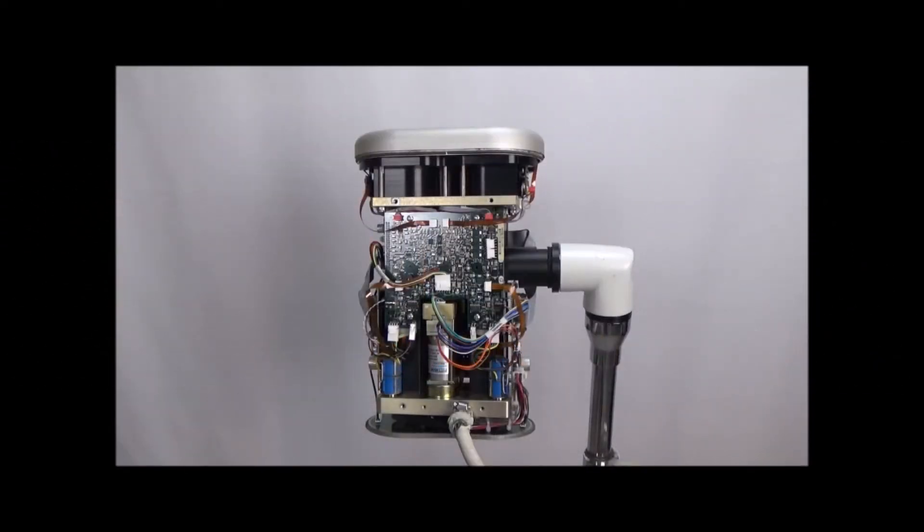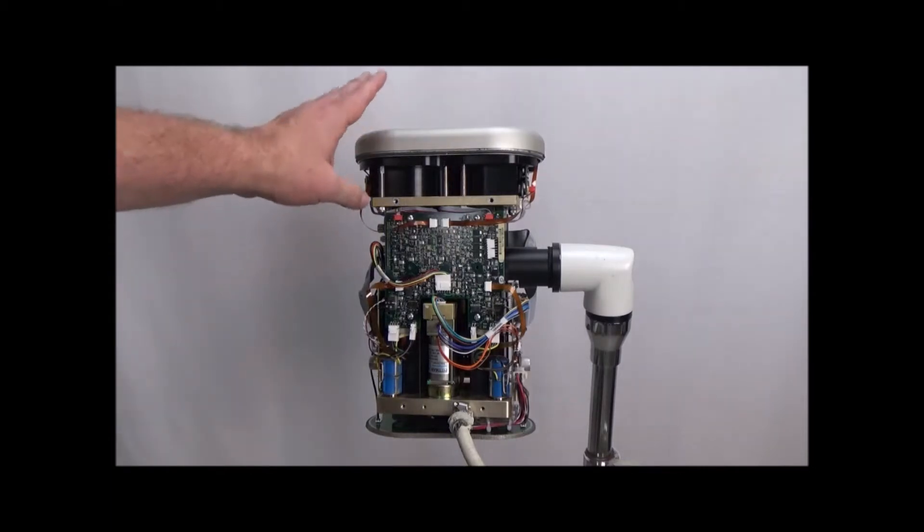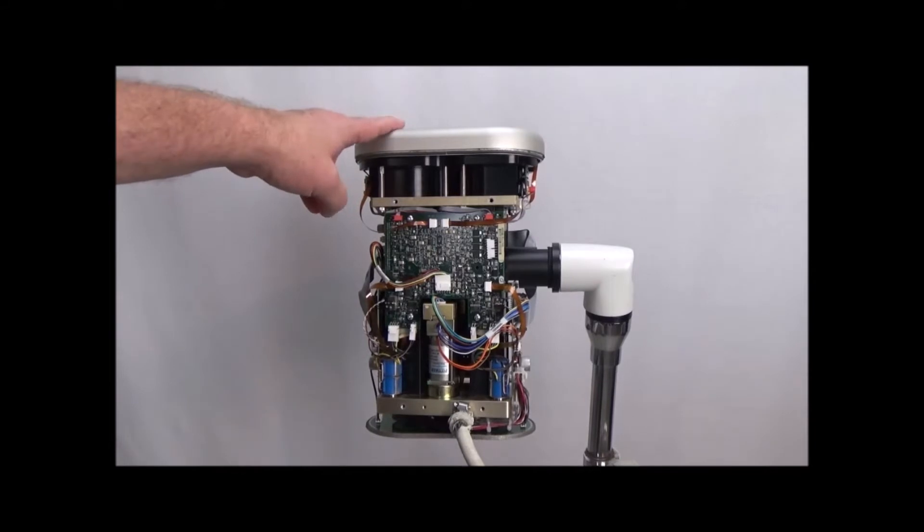Here we're going to remove the end cap of the Stellan so we can get to the flex rings. If you're watching this video, you've already been to training, so you already know how to get the covers off. So we're just going to start from this point, beginning by removing this end cap here.